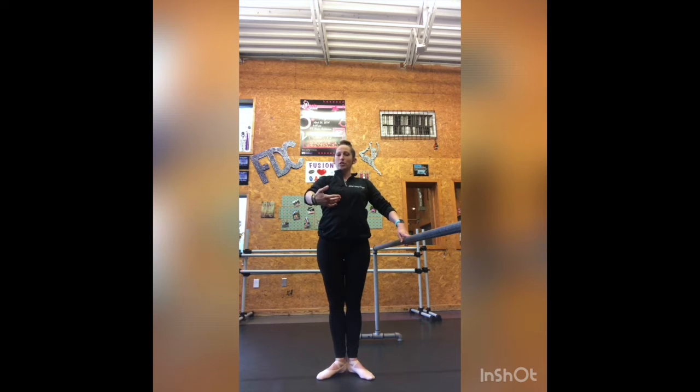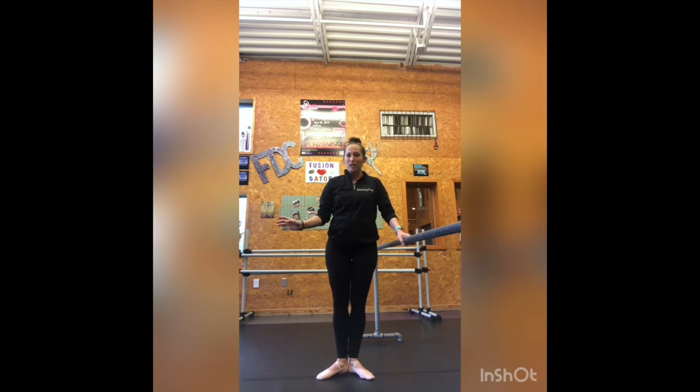When we do our tendus to the front, devant, we're going to make sure to press that heel forward as you slide that foot out to demi point, then to a full point, then demi point, and use those inner thigh muscles to squeeze it back in.